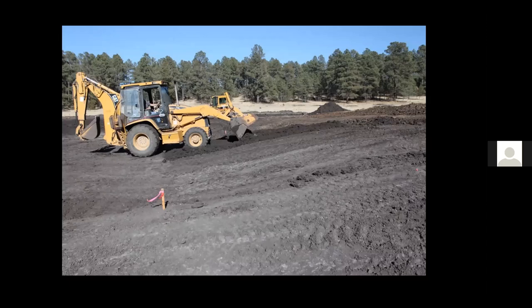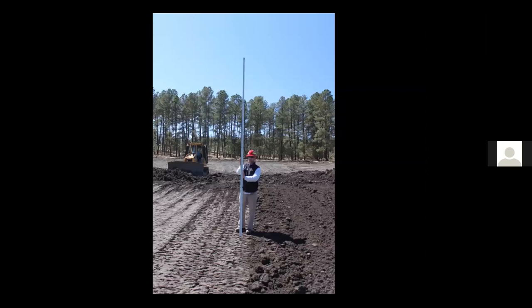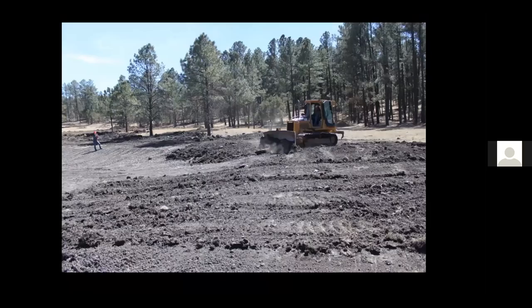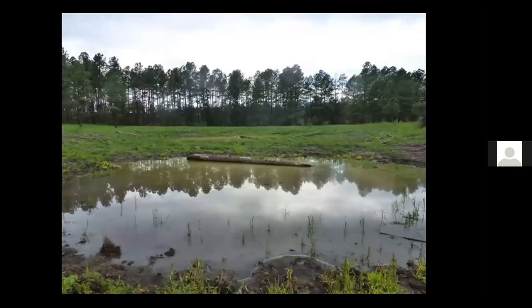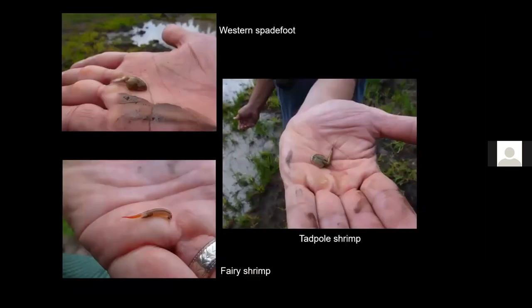We put down layer after layer, building it up and giving it a natural shape, testing thickness with a laser. When all done compacting, we spread topsoil over the surface of the compacted clay and kept the topsoil loose — we do not compact the topsoil. When the monsoon came, it filled with water and held water. The smaller ephemeral wetlands built using the compacted clay liner technique also filled. Excitingly, the last time the wetland held water was 50 years ago — we saved the topsoil, spread it in the bottom, and crustaceans hatched from cysts: tadpole shrimp and fairy shrimp that had lain dormant in the dry soils for close to 50 years.